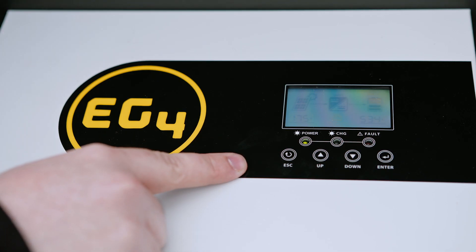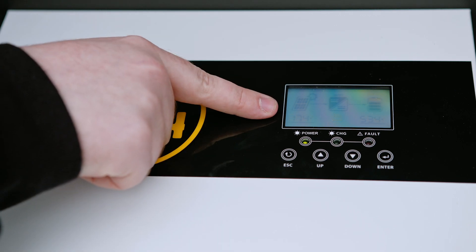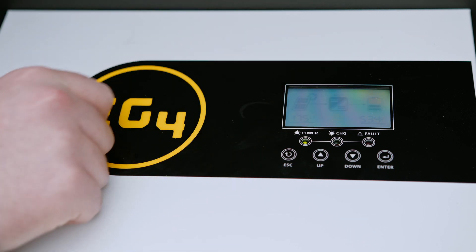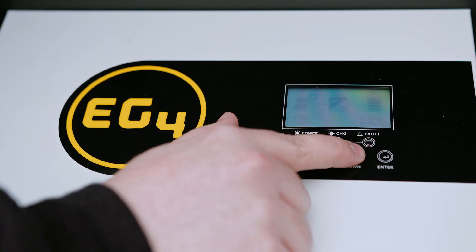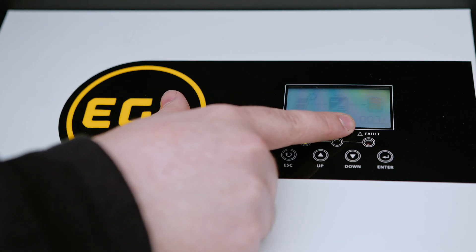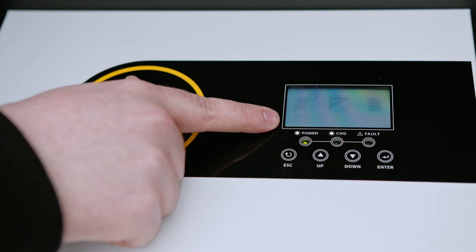So now that we have the MPPT lit up, we have four solar panels wired into it. We can see that it starts by showing the voltage of the panel array and the voltage that it's charging your batteries at. If you press down, you can cycle through, see the amperage that you're getting from your panels, the amperage it's charging the batteries at, and then finally it'll tell you the total wattage that you're getting charged from.